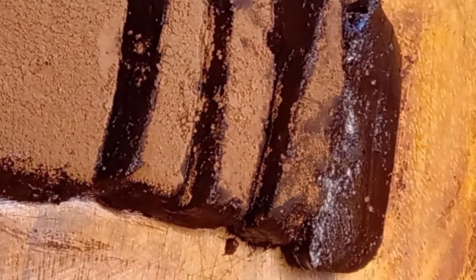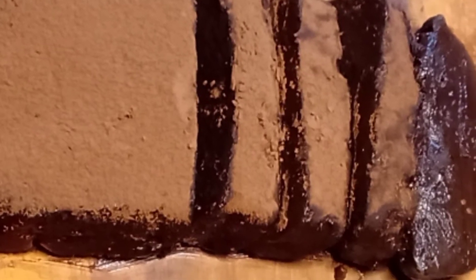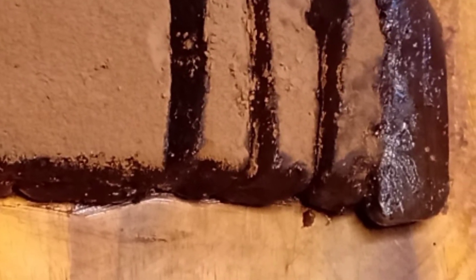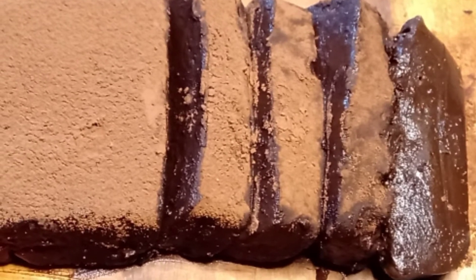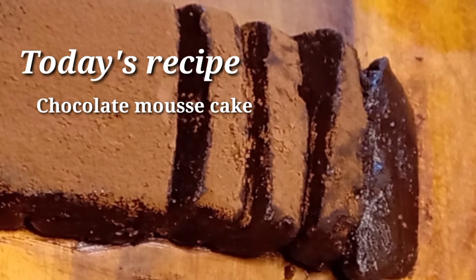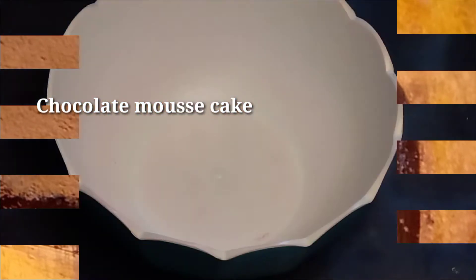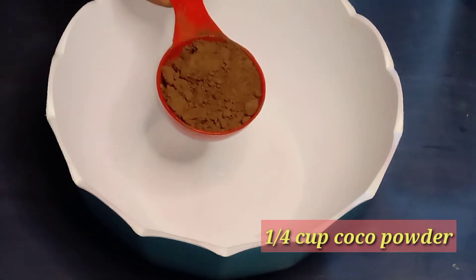Assalamu Alaikum viewers, welcome back to my channel Ruka's Kitchen. Now I will show you chocolate mousse cake. If you like this recipe, please like and subscribe to my channel. I will add to a mixing bowl 1 cup of cocoa powder.